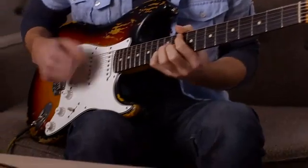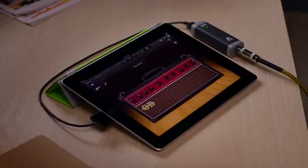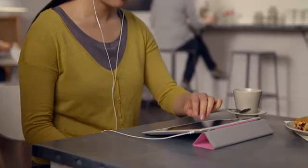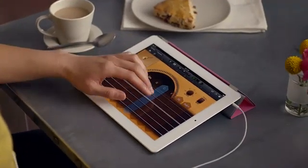For the first time ever, the world's most popular music making application comes to iPad. Whether you're a musician looking to write and record songs anywhere on the go, or you've never played an instrument before and you just want to have fun making some music, GarageBand on iPad puts it all in your hands wherever you are.